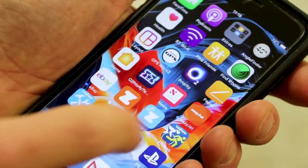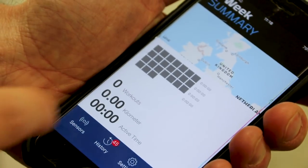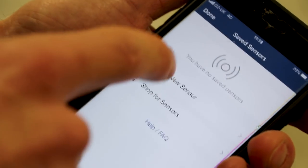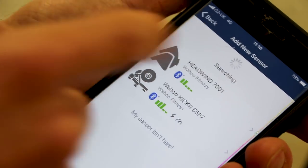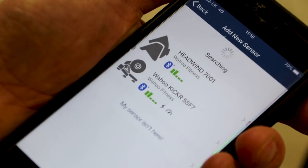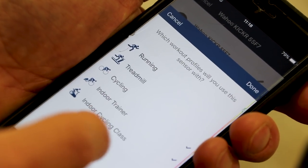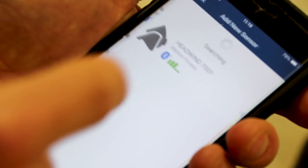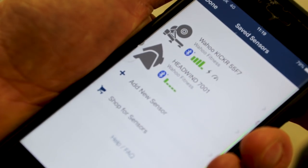To get running we're using the Wahoo Fitness app on an iPhone. The first thing to do is add the trainers as a sensor via Bluetooth. The app found the KICKR and the Headwind. The Climb isn't found because you control it manually or connect it to your training software. We connect the KICKR, save the sensor as indoor trainer, then add and save the Headwind. And everything is set up.